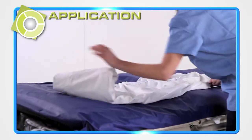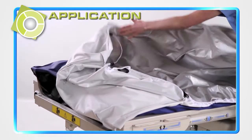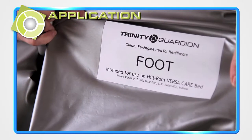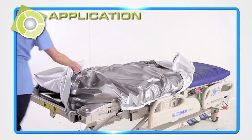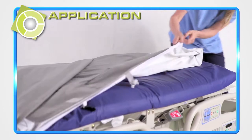It is important to keep the patient side from being exposed to the underlying mattress. Locate cover labels indicating head end and foot end. Start at the foot end and slip the cover over the mattress and bed deck. Do the same at the head end.